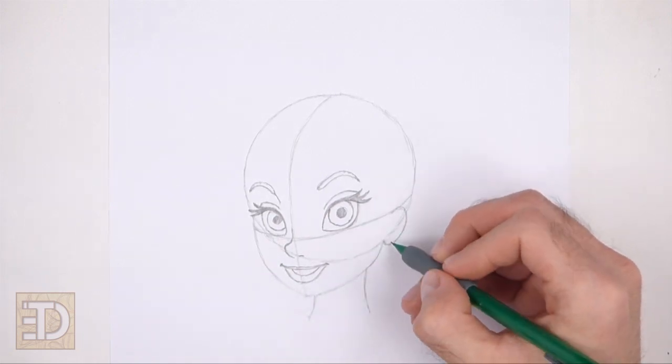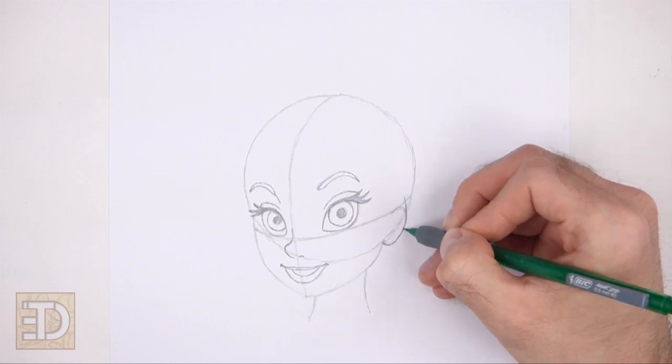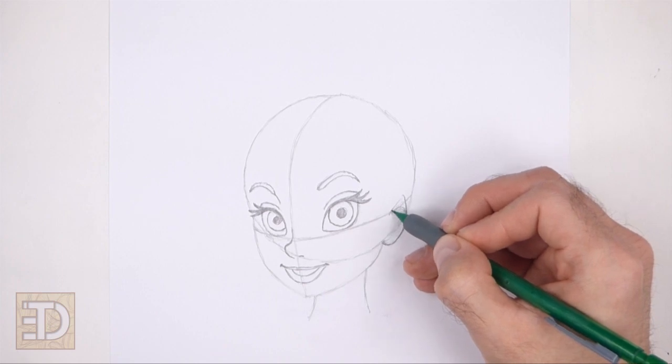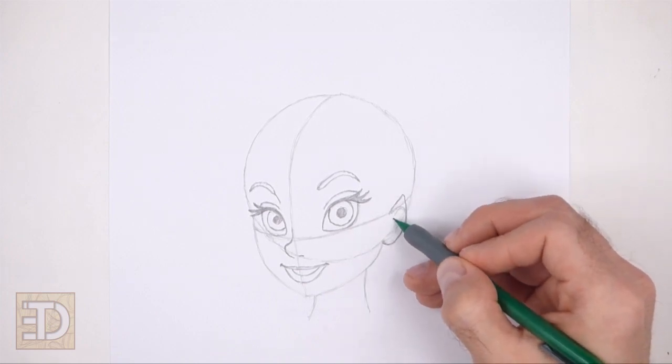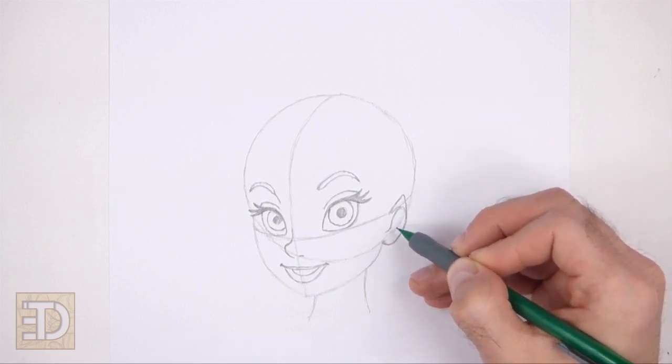Now darken the curved line on the right side of the head for the ear. Make the top part of the ear longer and pointier than the initial guide. Inside the shape, draw a wavy line to give the ear more structure.